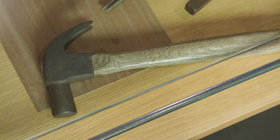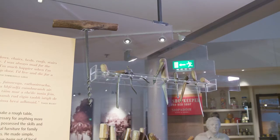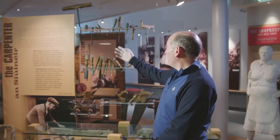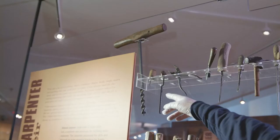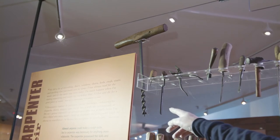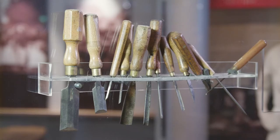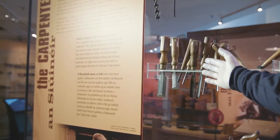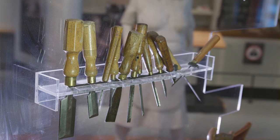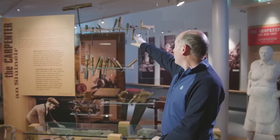The tools on display here would have been used for everyday work in a carpenter's workshop. First, you can see an awl — that was for making holes for the legs. Then we have a range of chisels of different shapes and sizes, and brad awls as well, which were very important for screws.